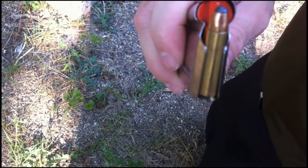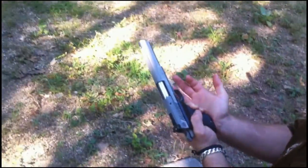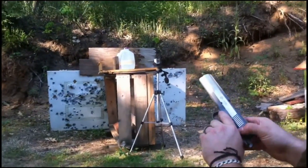This is Privy Partisan, 110 grain, jacketed soft point, 30 carbine, 6-inch AMT Auto Mag 3, water jug test from approximately 10 feet.